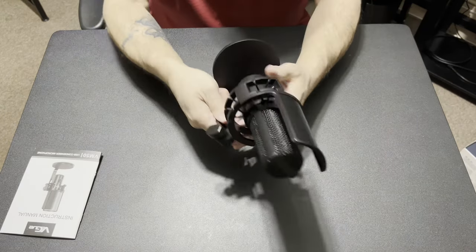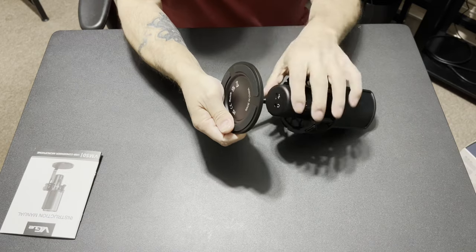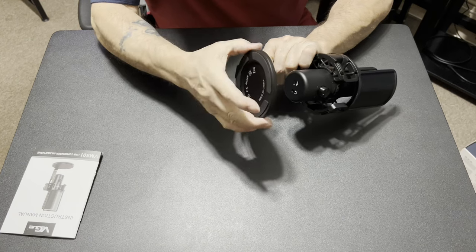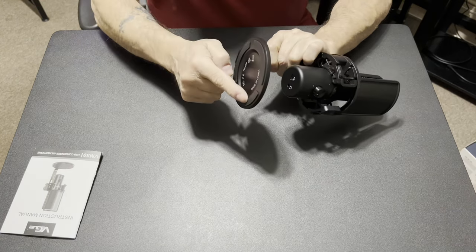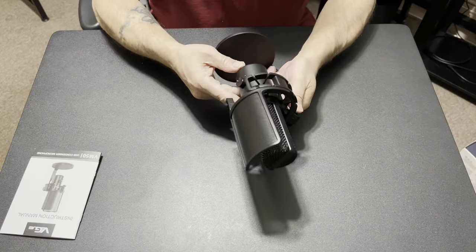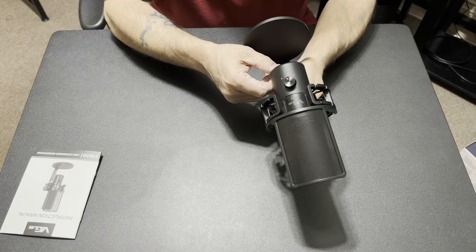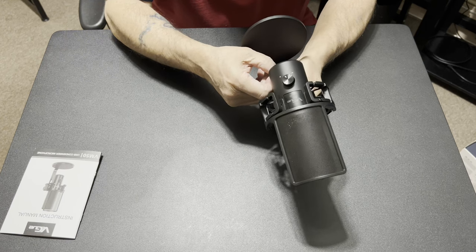The microphone itself — wow, okay, so far so good. It has some nice rubber padding on the bottom, it's all solid steel. It holds well. It has a headphone output jack on the bottom as well as your USB-C port.